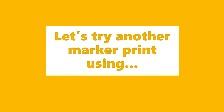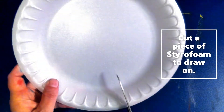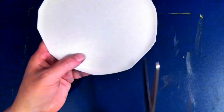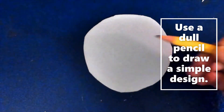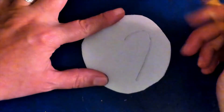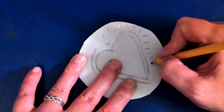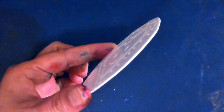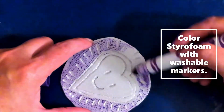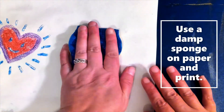Let's try another marker print using a styrofoam plate, scissors, a dull pencil, and a damp sponge. Cut a piece of styrofoam to draw on. Use a dull pencil to draw a simple design. Color the styrofoam with washable markers. Use a damp sponge on paper and print.